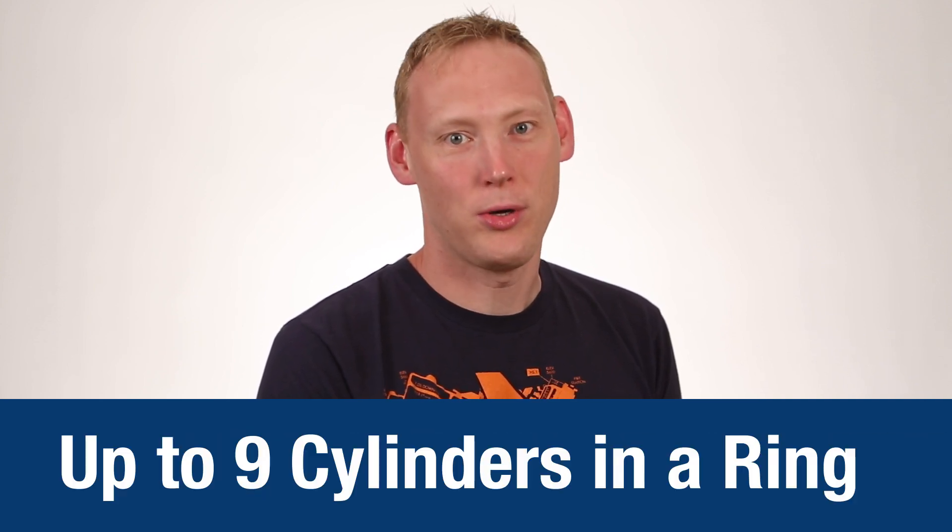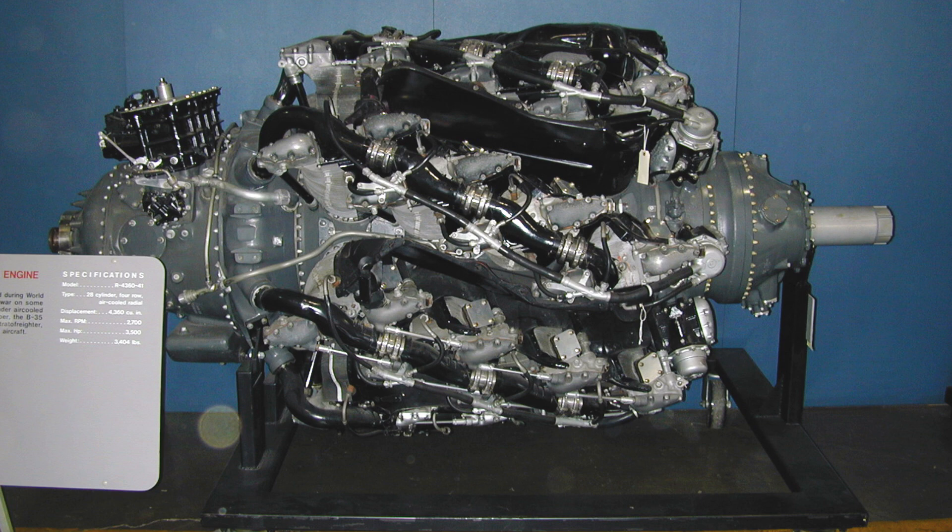Radial engines were used because they could generate a lot of power and they were really simple. They had very short crankshafts, which could be very strong, because you really didn't need a lot of length between your prop and your cylinders. And you could fit up to 9 cylinders around your crankshaft. However, as time went on, 9 cylinders didn't give you enough power, so we started to add more and more rows of cylinders.